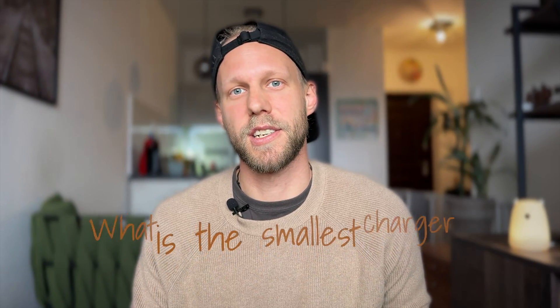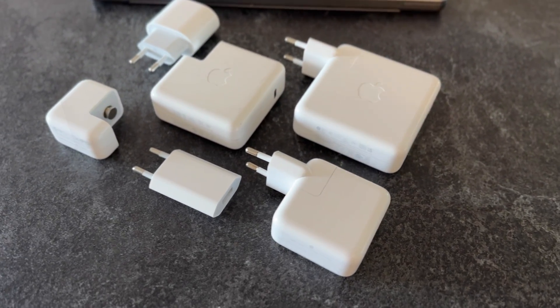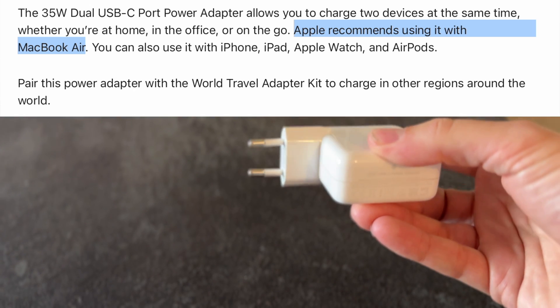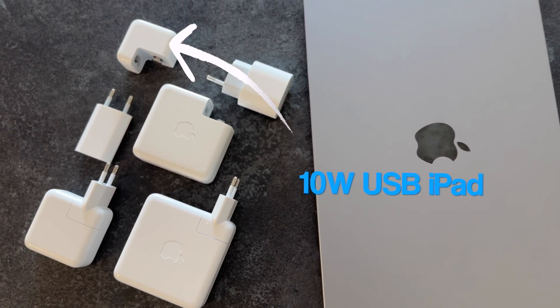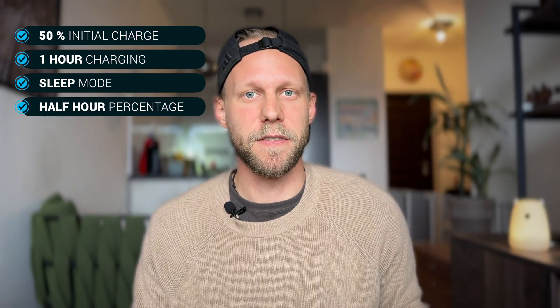What I want to focus on in this video is finding out the smallest possible charger that will be good enough to charge my Mac. In this test I'll be using the 96 watt original MacBook charger, the 61 watt MacBook charger, the 35 watt dual USB-C power adapter — which according to Apple is already too small and not recommended for MacBook Pro — and going even lower to test iPhone and iPad chargers of 18, 10, and even 5 watts. The test was always performed with the Mac charged to 50%, left charging for one hour in sleep mode. I also checked it at the half-hour mark for more detail.